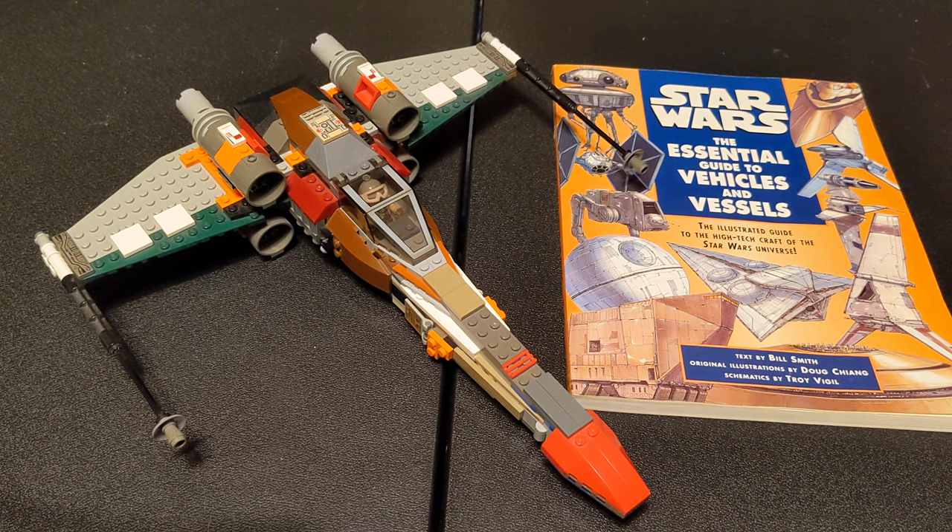Hello everybody, welcome back to the channel, glad to have you here as always. I'm going to do a quick little video about this MOC that I made a very long time ago, and you might be thinking to yourself, hey, that looks a lot like an X-Wing.